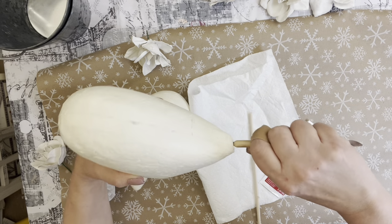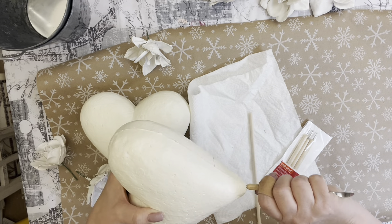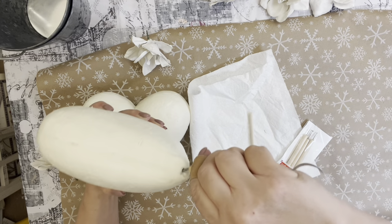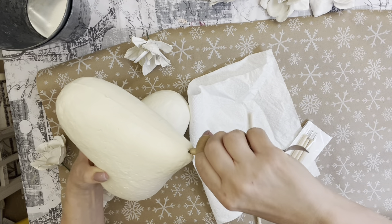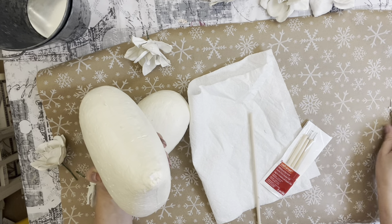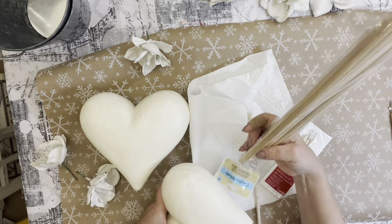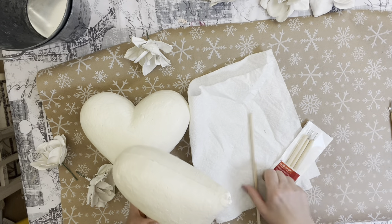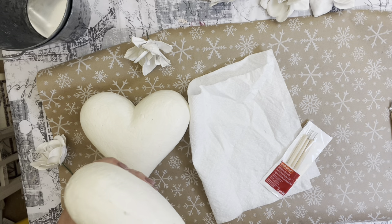For the next part of our project, we're going to use those really great styrofoam hearts that they sell at Dollar Tree. I painted these with an antique white craft paint, then used an X-Acto knife to cut a little hole to get it started where I could put the dowel in to hold up the topiary. I got the dowels at Hobby Lobby — they're really great and sturdy.